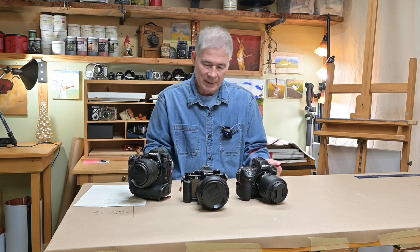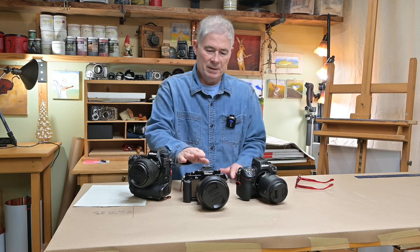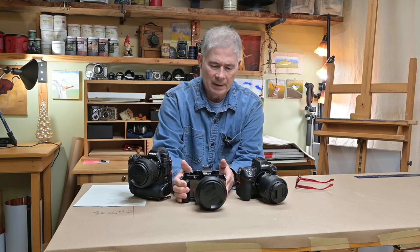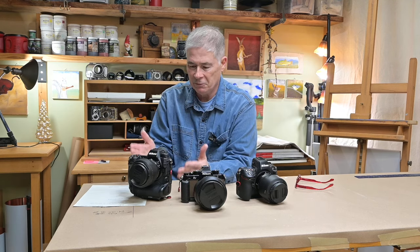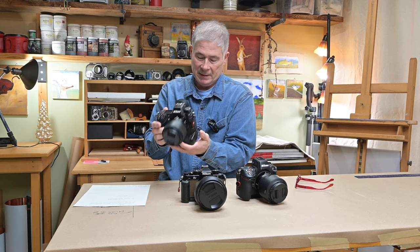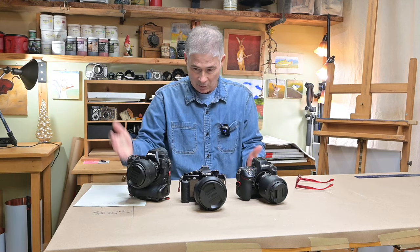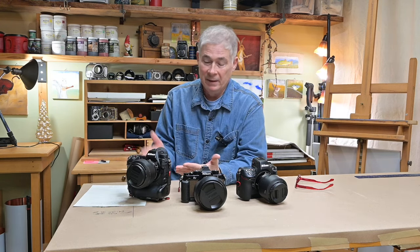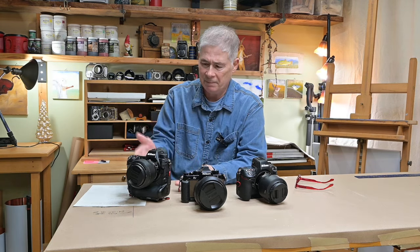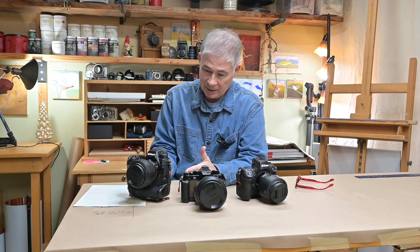During the break I rearranged the order of these cameras because I wanted to draw attention to the difference in size between the ZF and the Z9. The Z9 is a hefty flagship camera and it can be whatever size and weight it wants to be — it's got that giant battery you can't wear out, it's got the two CFexpress cards. You're almost just going to use this camera on a tripod. This is the wife's workhorse camera, and I don't use it very much, but I appreciate its qualities.